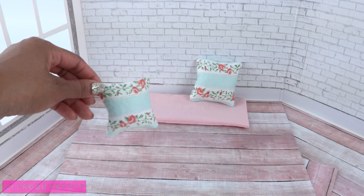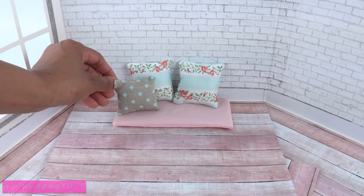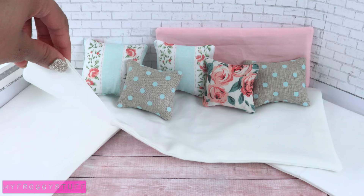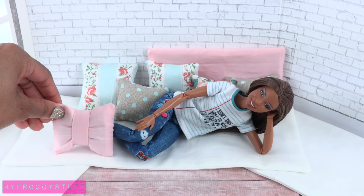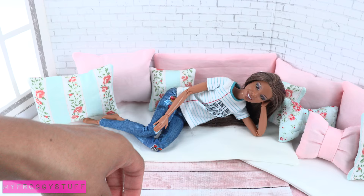To make a simple decorative pillow, now we just need to make a few more and more and more. We made some large floor cushions so the dolls can lay down and be cozy. We add the bow pillows from our previous video, then just continue adding pillows until the room is filled.